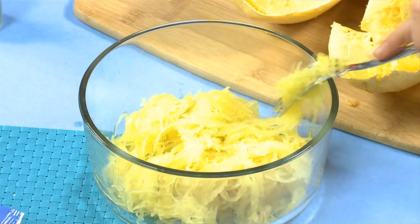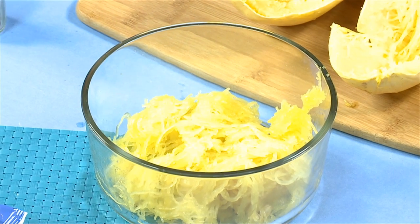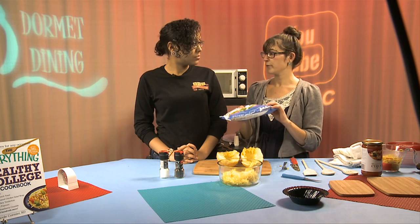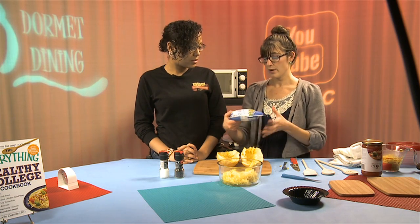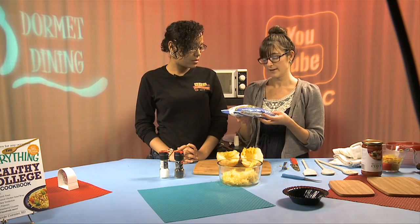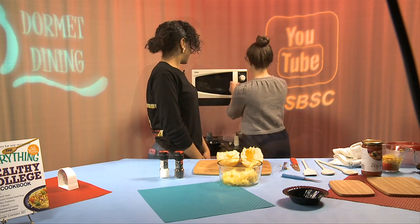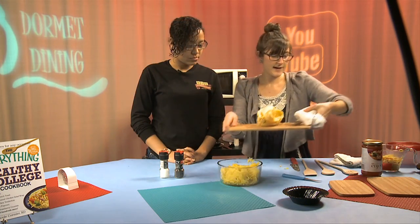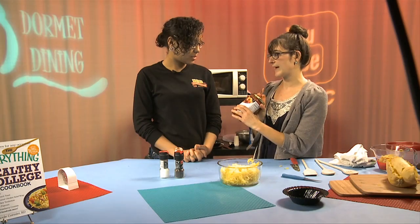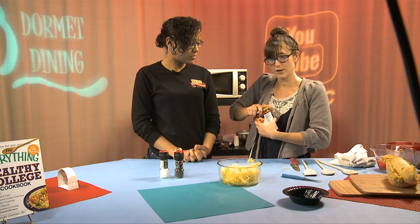Our spaghetti squash is all cooked and ready to go. We're going to add some pasta sauce and vegetables. Any frozen vegetables will do — this is the steam-ready California blend with broccoli, cauliflower, and carrots. Open your jar of any pasta sauce — I chose marinara today.